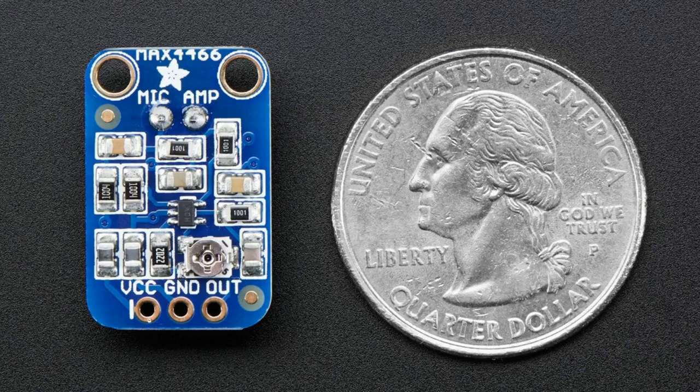ELECTRET microphones have a JFET built in to do a little bit of buffering, but you still need an amplifier with at least 100x gain, if not more — like 200x gain. There's a little sensor that takes the microphone, amplifies it, has a little potentiometer, and gives you an analog output. These microphones are analog output, and that's important to note. The good things about ELECTRETs are they're really cheap and really common — only like a couple of cents.